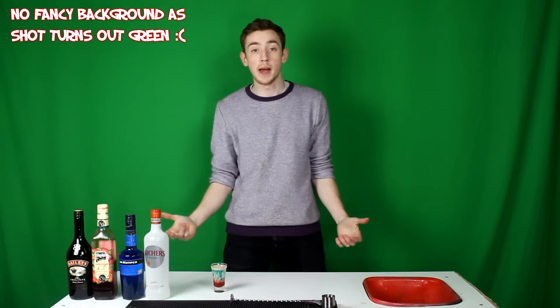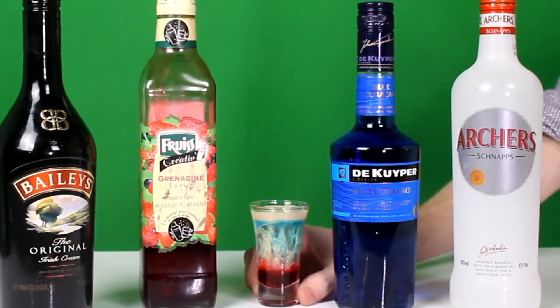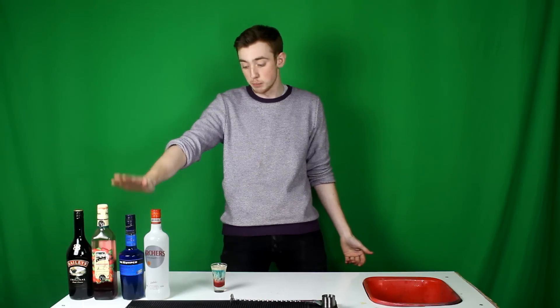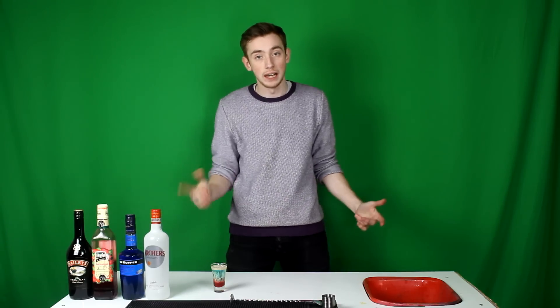What is up guys, my name is Apprenti and welcome back to another video. Today we're going to be making an alien brain haemorrhage. What you're going to need is some Baileys, some grenadine, some blue curacao and some peach schnapps. Let's get on with it.